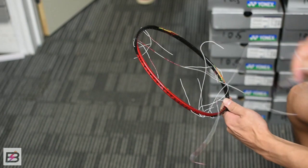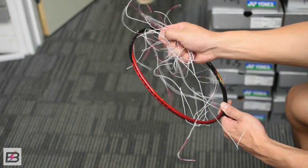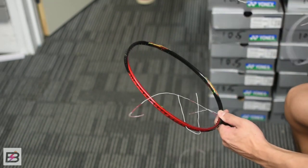This method doesn't guarantee that all the strings will come out at the same time, but compared to what we normally do, this should be much, much quicker than usual.